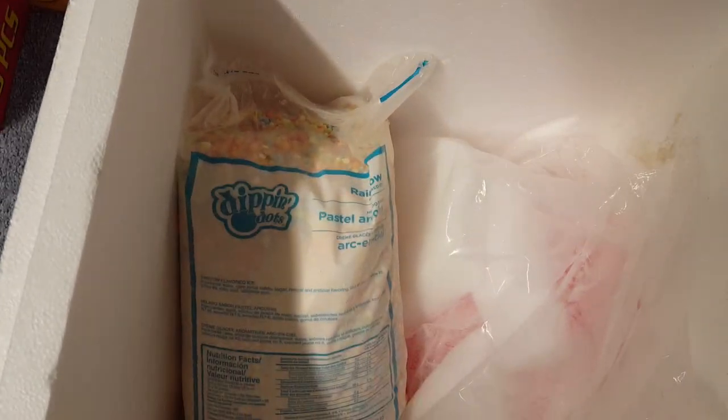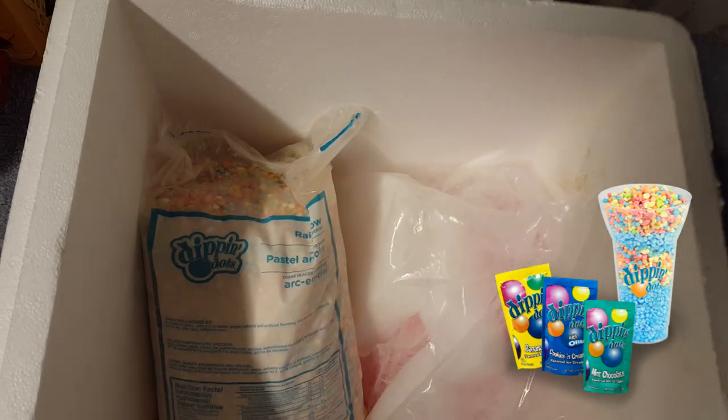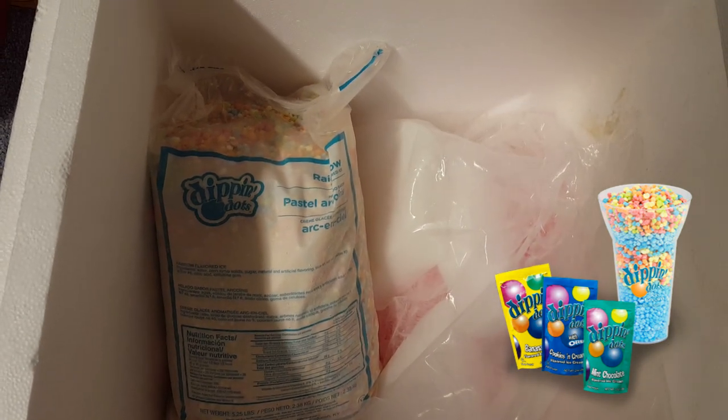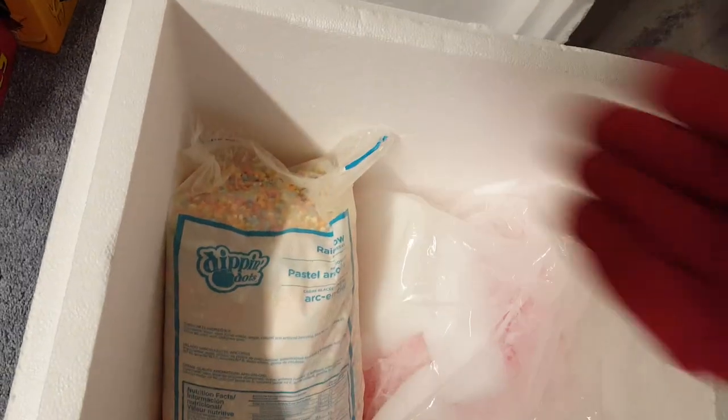If you put it in a regular freezer the dots will just stick together and won't be free-flowing. You know those pre-packaged Dippin' Dots bags? Those are put in a regular freezer, and when you open them the ice cream is stuck together. I've bought those packs before but they're expensive — like three or four bucks a pack — so it's better to get the bulk bag. In the freezer the ice cream will be stuck together but still in ball form.